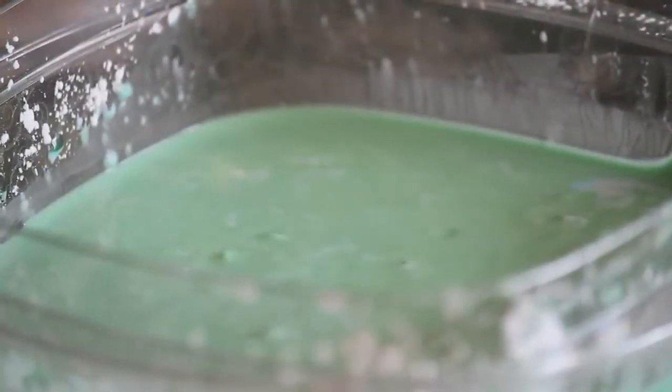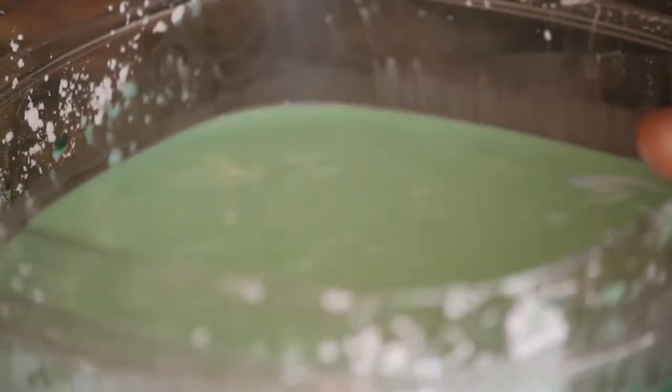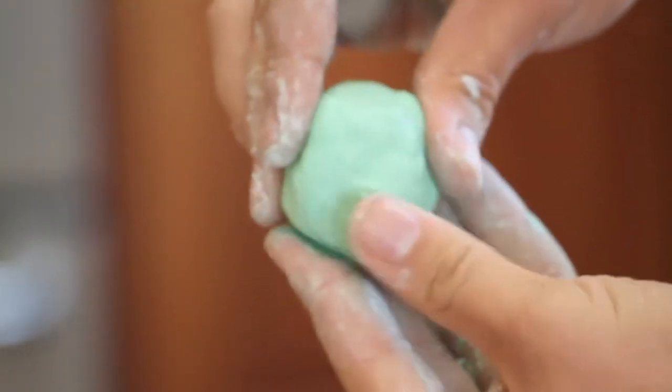Here you can see the non-Newtonian fluid we just created. I'm going to poke it really hard and then I'm going to punch it. You can see it flowing like a liquid, but every time I punch it it doesn't give like a liquid — it doesn't splash — and that's because it's a non-Newtonian fluid.